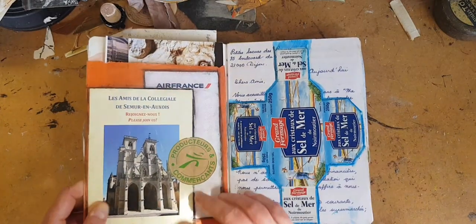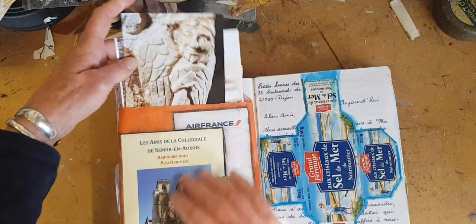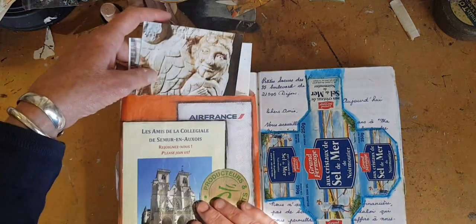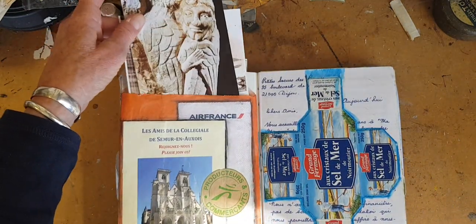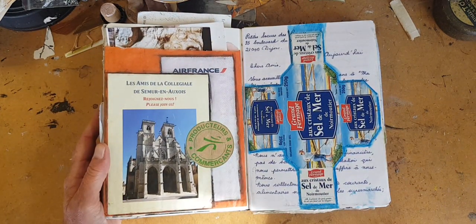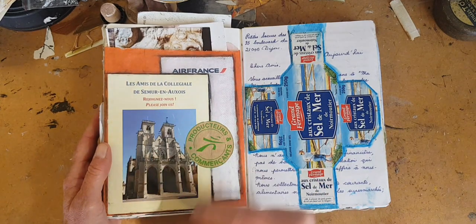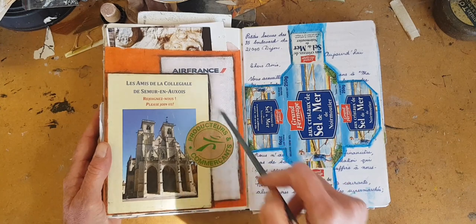This is another example of where I've used a pocket. I think postcards came in this pocket, so I just glued it down, added my postcards, and then made a little collage over it to kind of make it less boring. This is just from a shopping bag and a brochure. And then a nap.